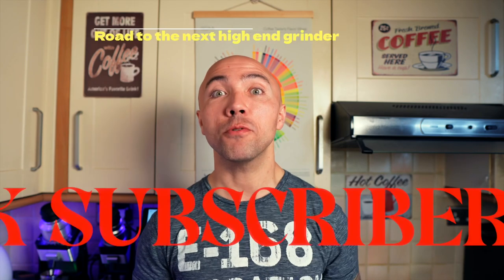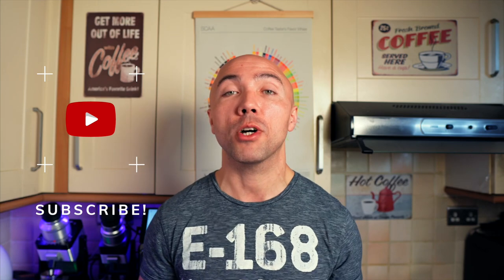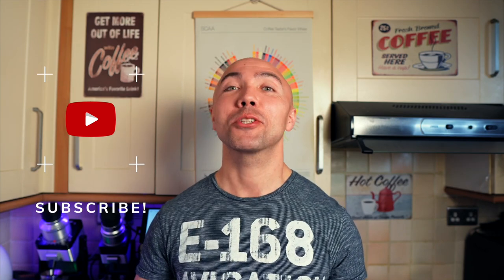I promised you another high-end grinder, and I'll keep that promise — yes, another high-end grinder is coming. I don't know what it will be yet, but there is one condition: I have to reach 50,000 subscribers. If that happens next month, I'll get another high-end grinder. So if you're undecided, just click that button. In the comments, tell me if you have any high-end grinders, what you have, what you think about them, or tell me your dream setup. Plenty more things coming, but for today, thank you very much for watching. My name is Jack, this is my coffee show, and hopefully I'll see you soon. Thank you, bye.